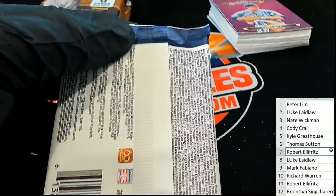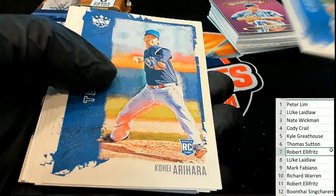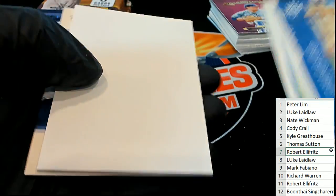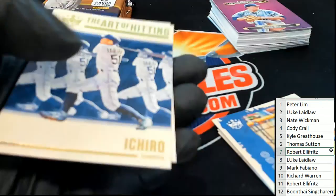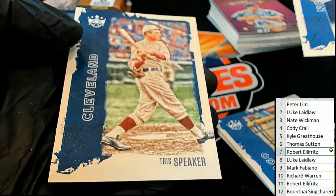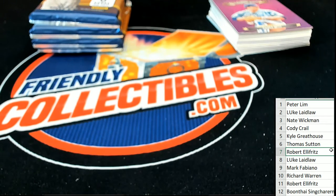Pack number seven for Robert E. Aaron Judge. Here's Ian Anderson — he's really good. That's a great rookie card of Ian Anderson. Art of Hitting. Way to go, Robert E. Ian Anderson rookie.